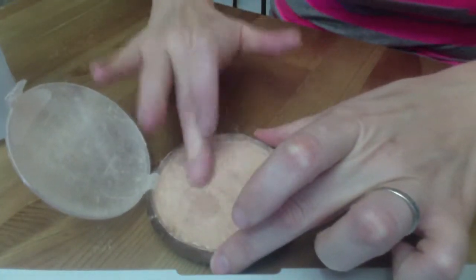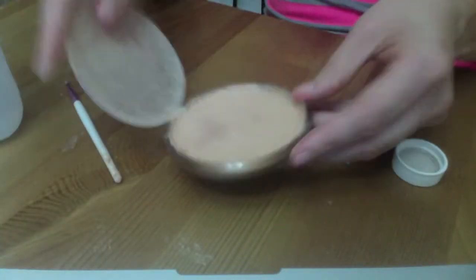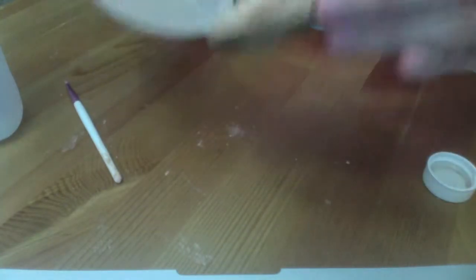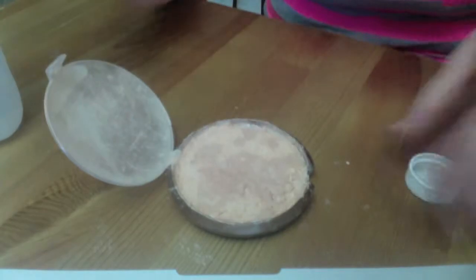Now I didn't soak mine, but I did add a good bit — and you'll see I add some more. And then I just kind of swirl that around to cover, and I just keep pressing until it becomes firm again. And then you let that dry overnight until it's completely dry.